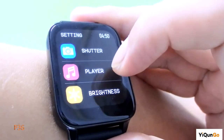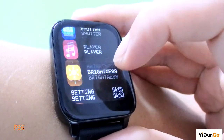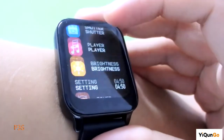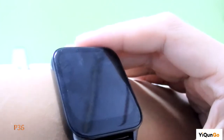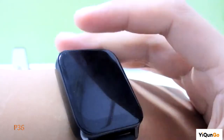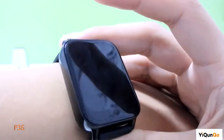You can control the music playback from the watch as well. Do you like this smartwatch? If you like it, you can follow me — I will update more new models for you in the future. Thank you so much. If you are interested in this smartwatch, you can buy it on our Amazon store or on our Alibaba. Thank you so much.